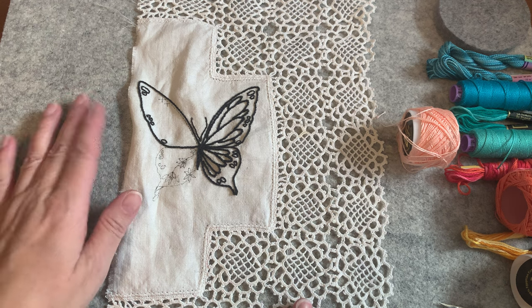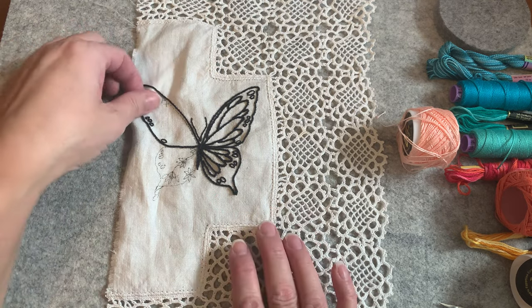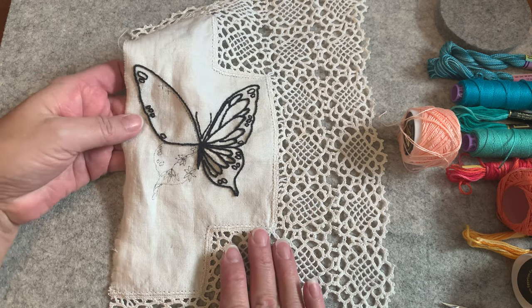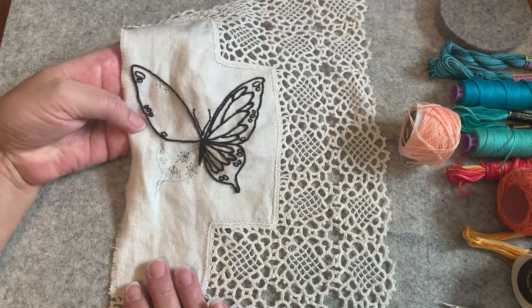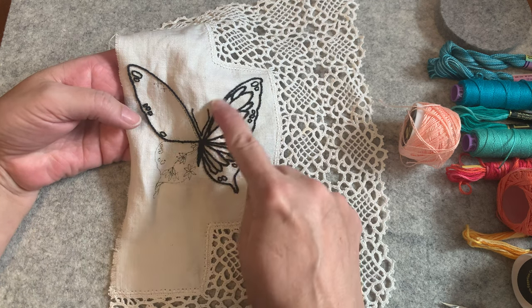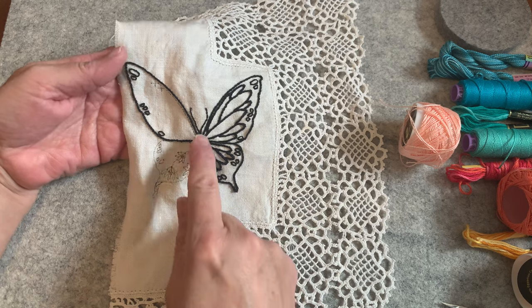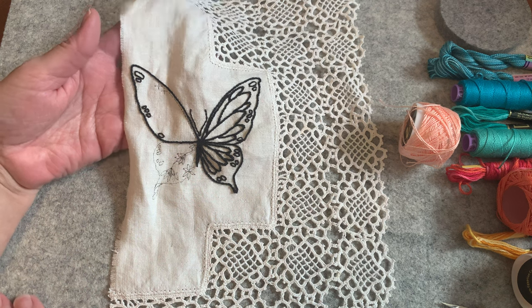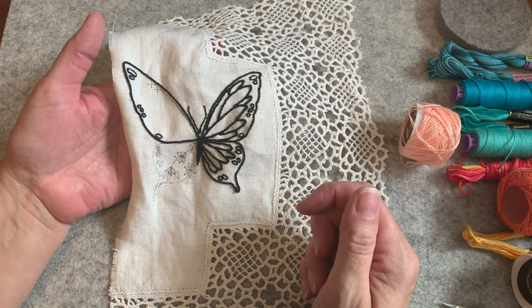Hi everyone, it's Kathleen. We are back to continue working on one of the quadrants for our butterfly block. My video shuts off when I receive a phone call because I'm using an iPhone, so I apologize for that sudden ended video. We outlined everything on the right hand side — the body, the antenna, the outside of the top half, and those little black circles. That's all that's going to be outlined in black.